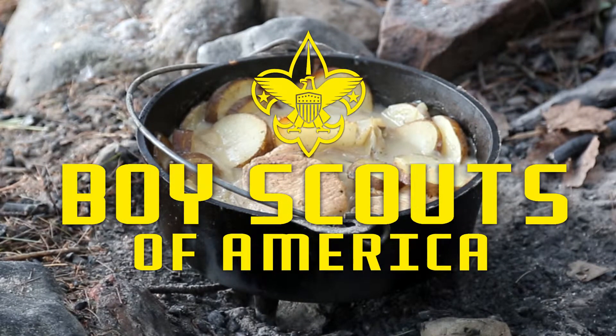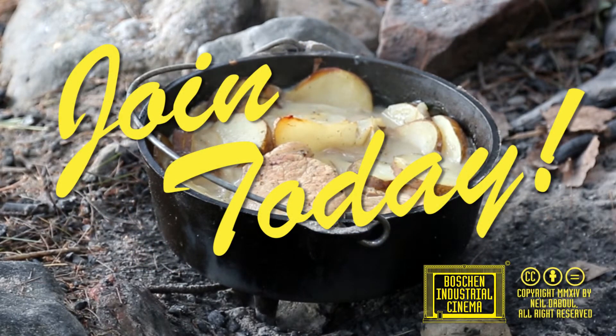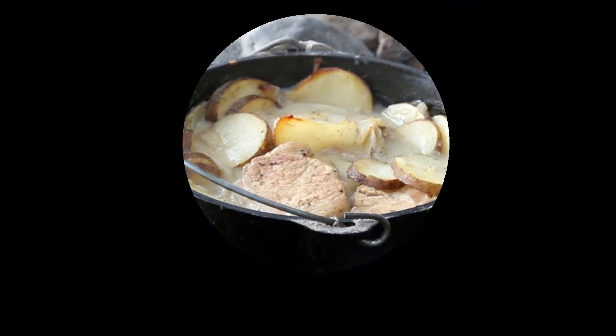Your son can learn this, plus many other skills, in the Boy Scouts of America.